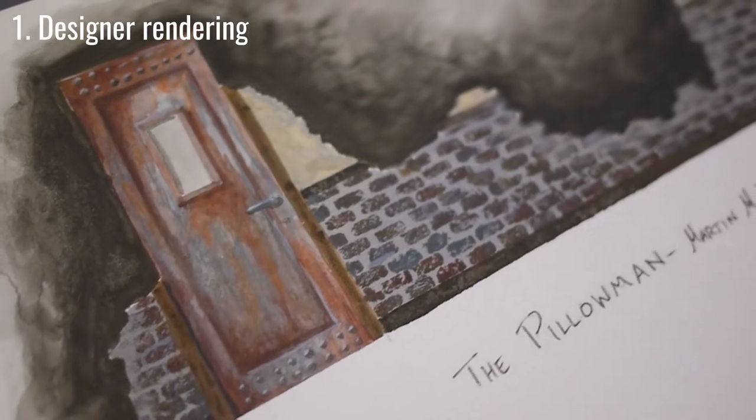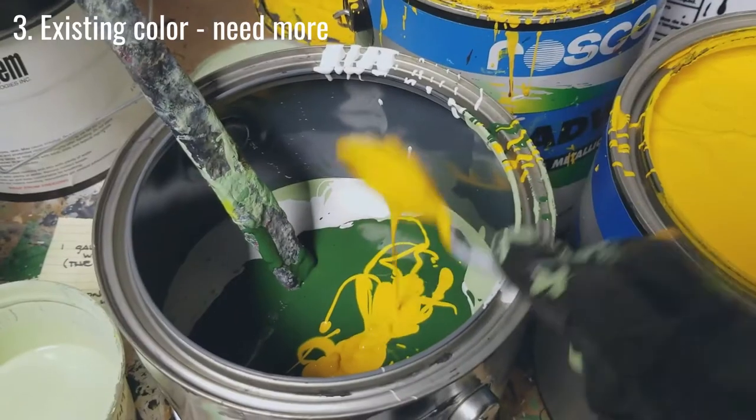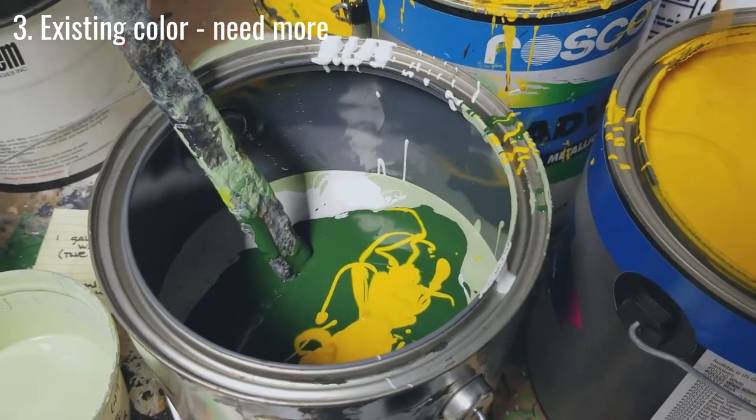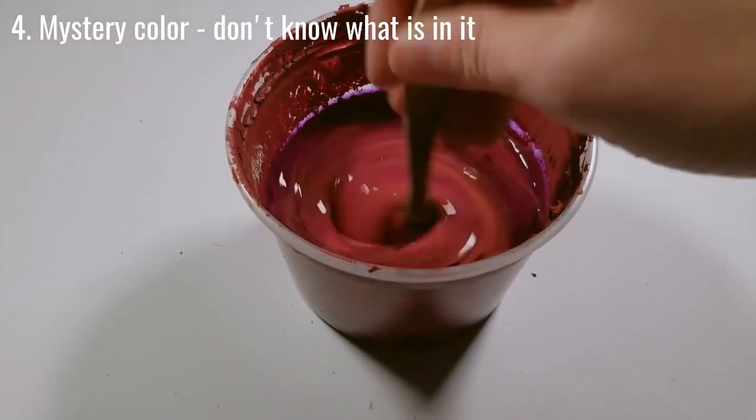When you are asked to mix a color, usually it will be from a designer rendering, a paint swatch, a color from your shop that you need more of, or a color from a paint kit — meaning a different shop with different paints in stock made it.